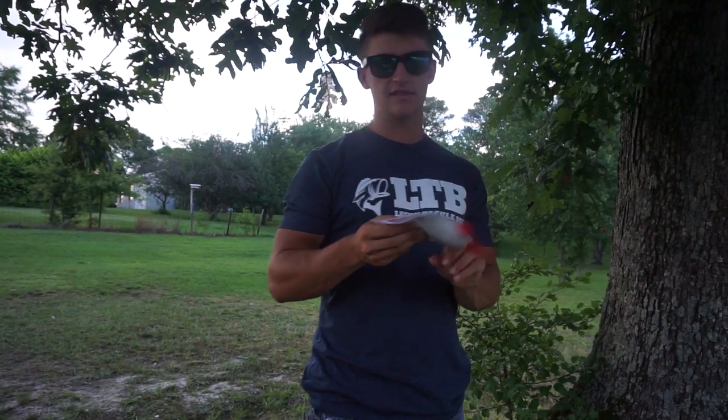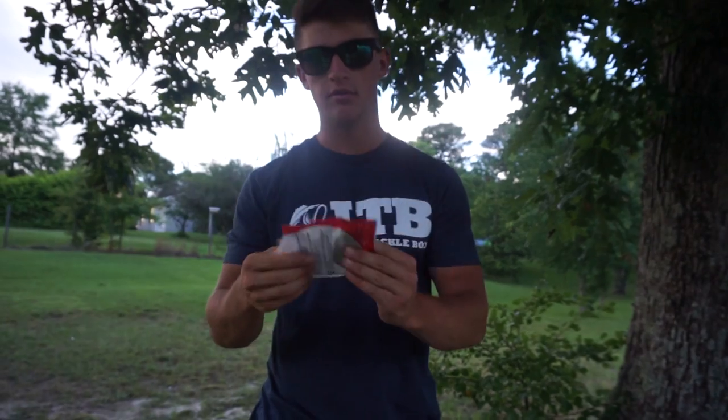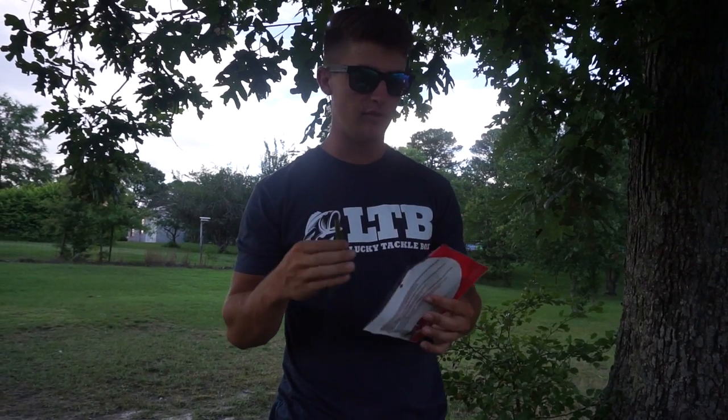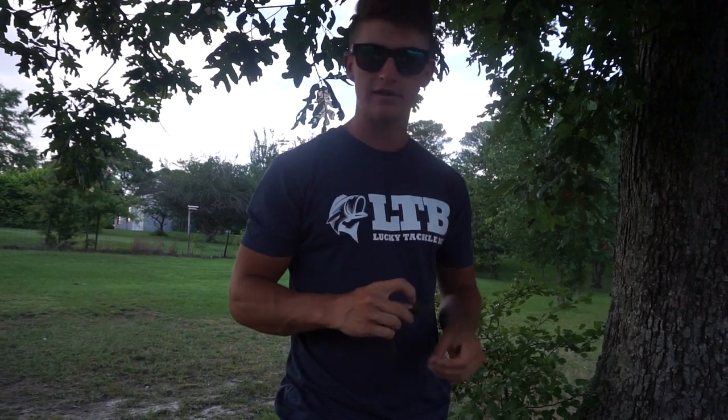The bait I'm going to be using today is the Swimming Dinger by Yum. It's pretty much a Yum Dinger, which is pretty much like a Senko. You can also use a finesse worm — really anything — but you're going to rig it weightless.